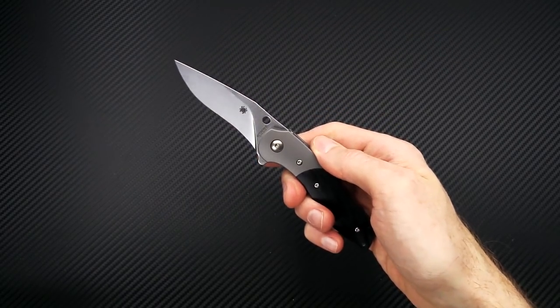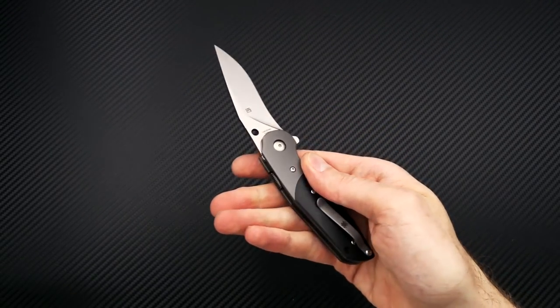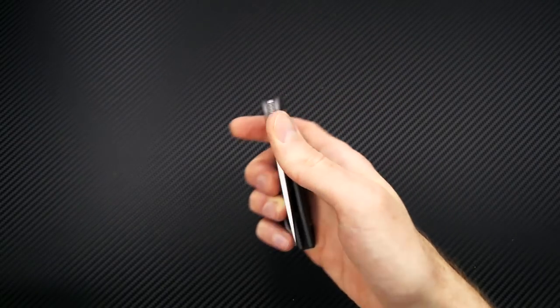Again this is Tyler with GP Knives and your weekly update. Thanks for watching and stay sharp. If you like what you've seen today, check out the rest of the videos on our YouTube channel, like the video, and click the icon at the bottom right hand corner to subscribe for updates on all new videos.